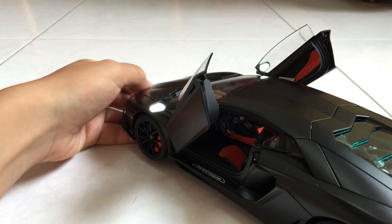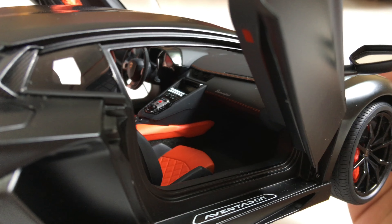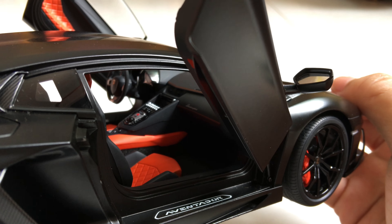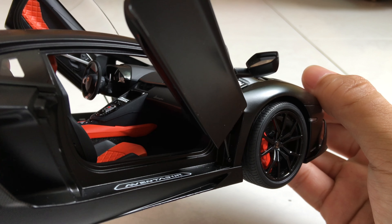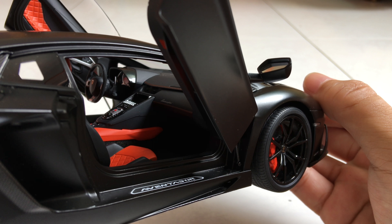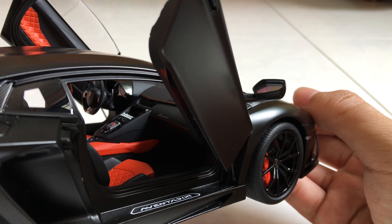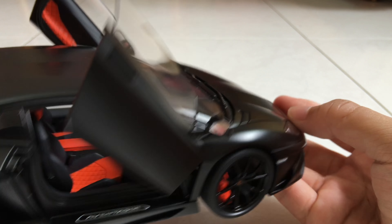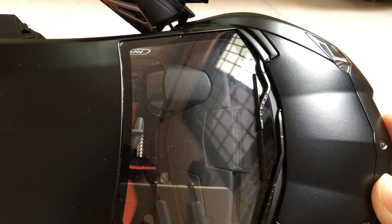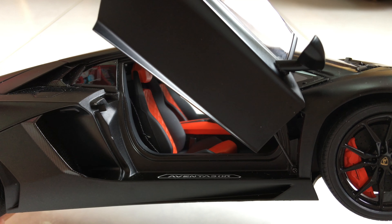Very nicely replicated interior overall. From the passenger side you can see the racing gauges and speed dials — the instrument cluster has a carbon fiber pattern, which you can tell from above. It's very nice. The seat belts are also replicated nicely.